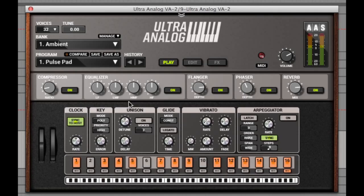Below the effects units are the main controls for the synth, with the pitch bend and mod wheel to the left, and the clock settings to sync to the host. The key controls let you set the synth to be polyphonic or monophonic, and you can choose which note takes priority when in monophonic mode, and even allow for a little error in there too.